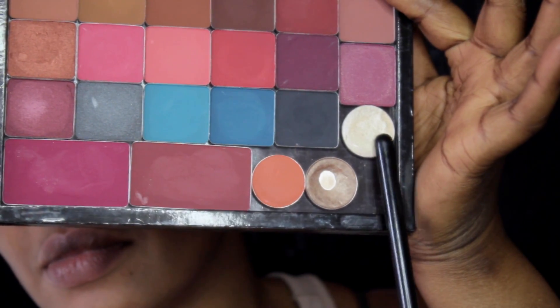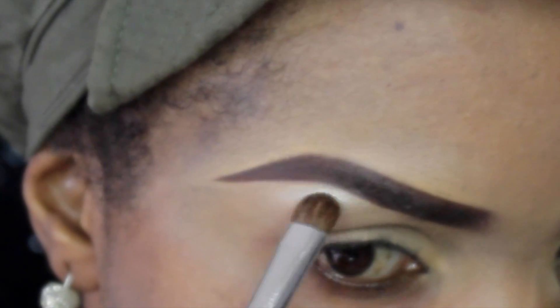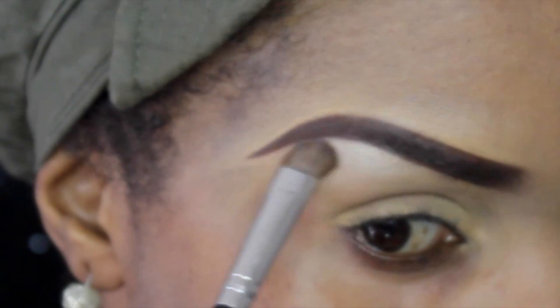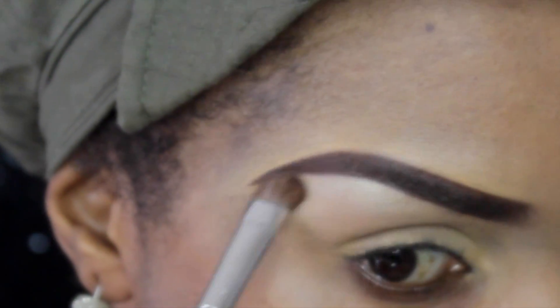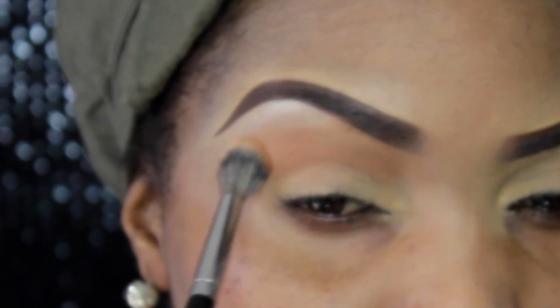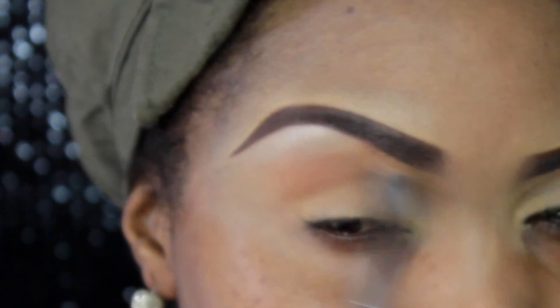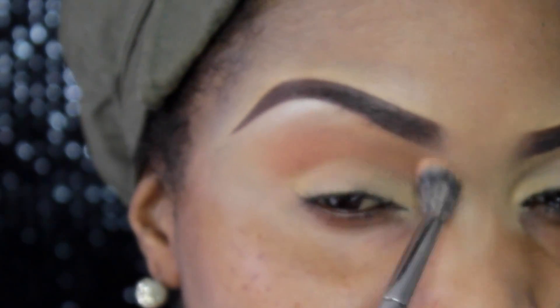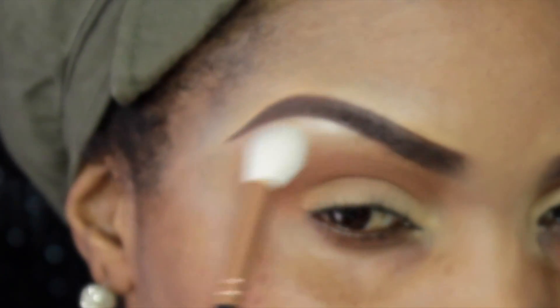Today we're starting with Nylon by MAC, applying that as my brow bone color. All the other crease colors are from Inglot. This first color is number 300 by Inglot, applied as my first crease color and blended out well. These colors are extremely pigmented and blendable — a joy to work with. I'm going back with a clean brush to fade out the edges.